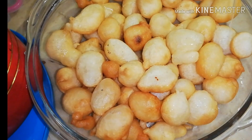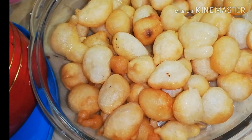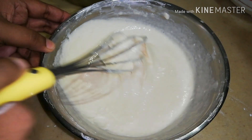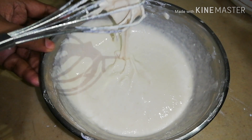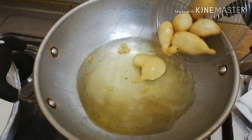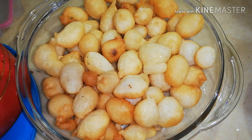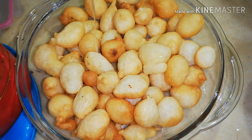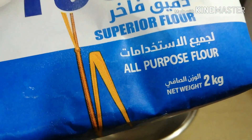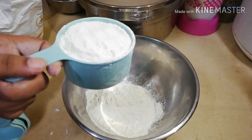Hi friends, welcome back to another yummy sweet luqaimat, or dumplings. These are usually made in the month of Ramadan and enjoyed after iftar, but for me they are an all-time favorite. These are crunchy on the outside and soft and airy on the inside. Let's make my favorite dumplings — for that I'm adding two cups all-purpose flour into a bowl.